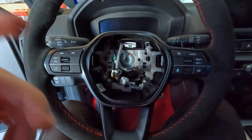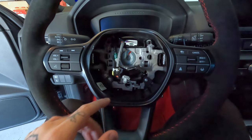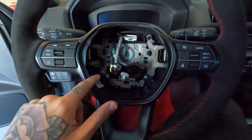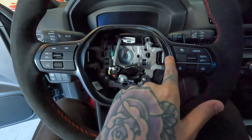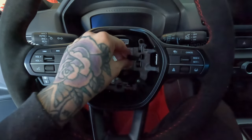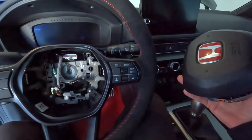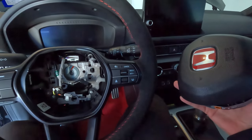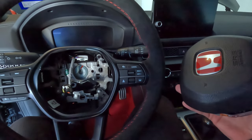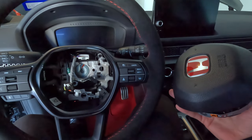I went ahead and threw the new steering wheel onto the car. I got that center bolt on already — it is torqued down. I went ahead and connected my clock spring, got those two screws in, also got the one in for the ground over here, and got these two things connected. The only thing we pretty much need to do is connect these and this one back into the airbag. Once that's connected, we can go ahead and throw it back on. Hopefully we won't get any codes on the car for doing the swap, but if we do, it should go away within a few minutes of driving.